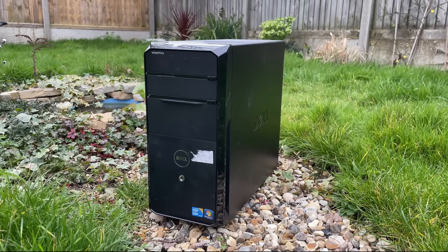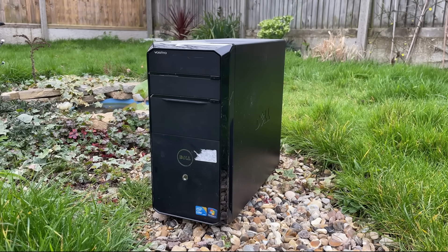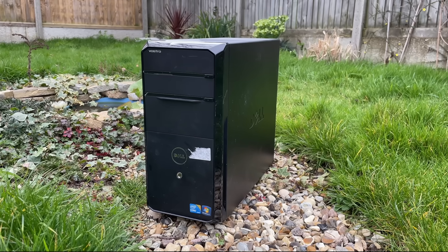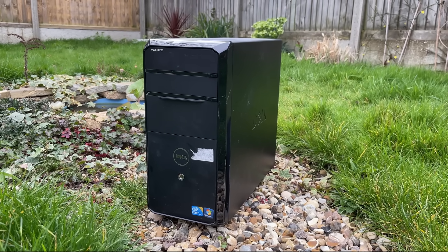Hello everyone and welcome to another video. This is a broken Dell Vostro PC that I featured in a now deleted YouTube short. 60 seconds just isn't enough time to talk about the transformation I've made to this cheap and broken PC.